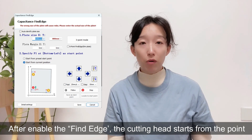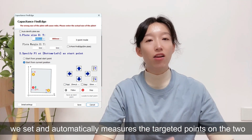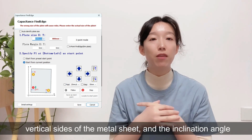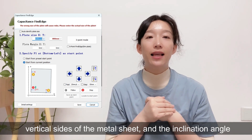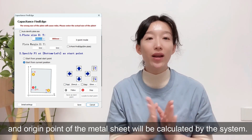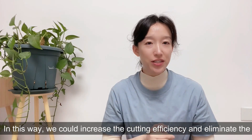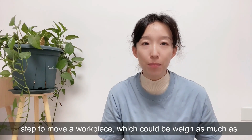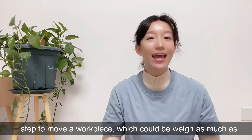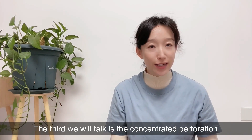After enabling find edge, the cutting head starts from the point we set and automatically measures target points on the two perpendicular sides of the metal sheet. The inclination angle and position of the metal sheet are calculated by the system. In this way, we can increase cutting efficiency and eliminate the need to manually reposition a workpiece that could weigh as much as hundreds of kilograms.